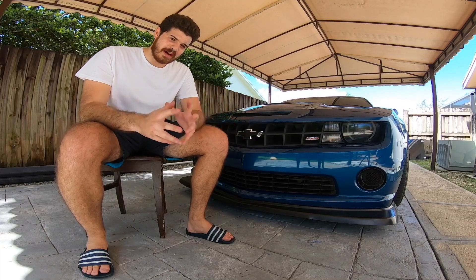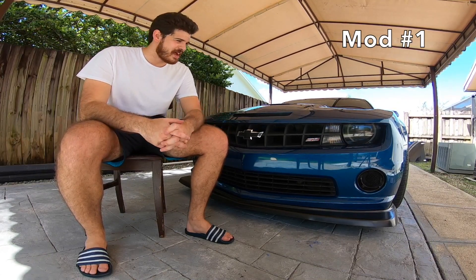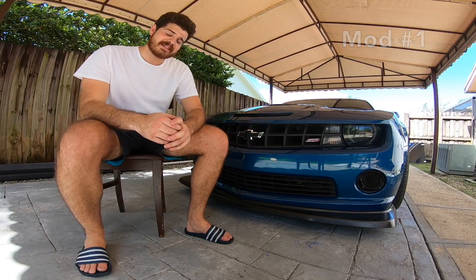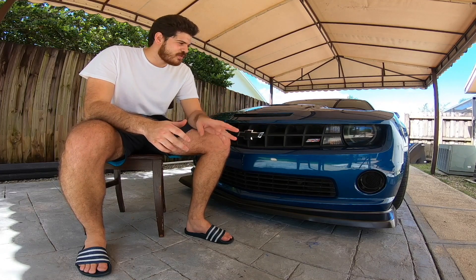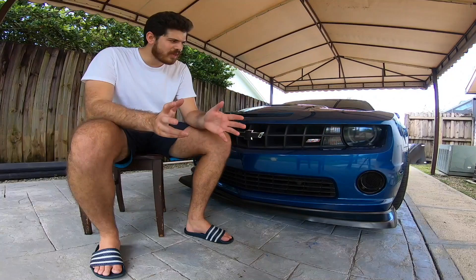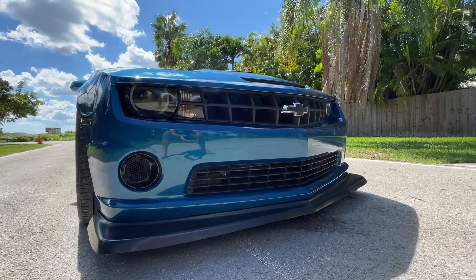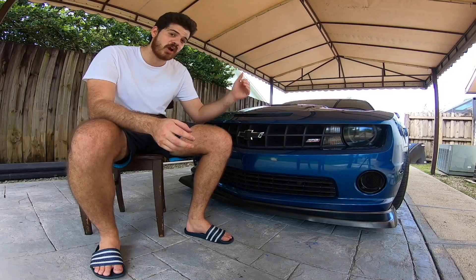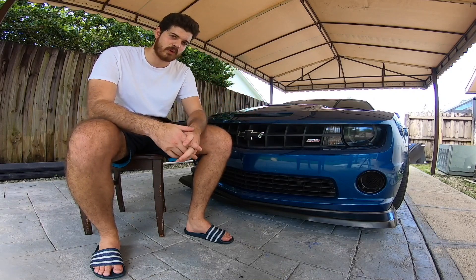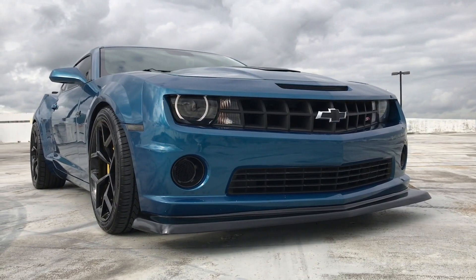Let's go ahead and get started with the first one on the list. The first modification for your 5th gen Camaro SS 2010 to 2013 is actually going to be found in the front of the car — it's actually my most recent mod on my 2010 Camaro SS — and that is going to be the headlight tints right here. That mod was about $19 or so. It's one of the mods I'd been wanting to do for the longest time, and when I finally installed it you can really see that it drastically changes the front of the car.